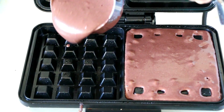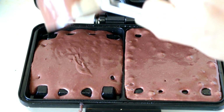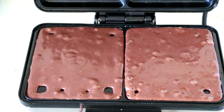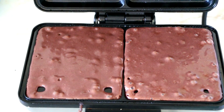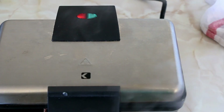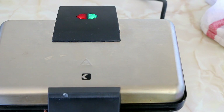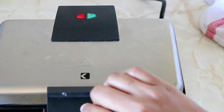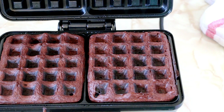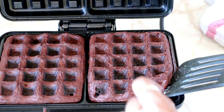The first waffle is always a 'suicidal waffle' — that's what I like to call it — because each waffle maker is different, so you need to test the first one to see how much batter and how many minutes are needed. In mine, I'm using half a cup and cooking for 4 minutes. Watch how steam escapes at first, and once the waffle is cooked, there is no steam at all — just like you can see in the video.